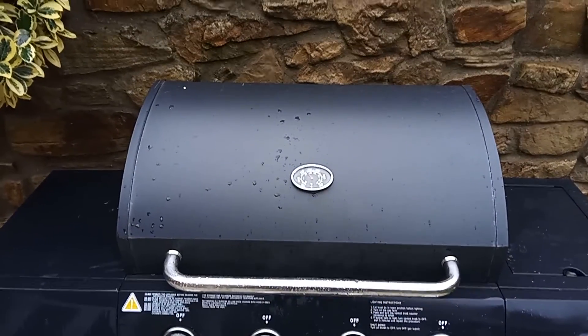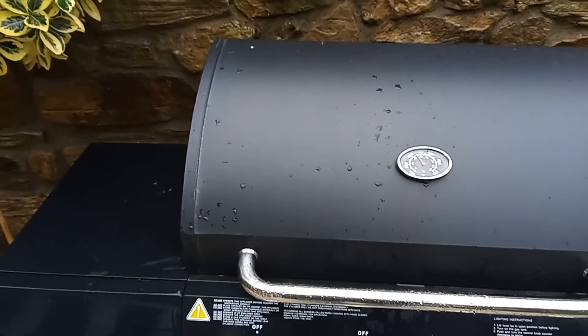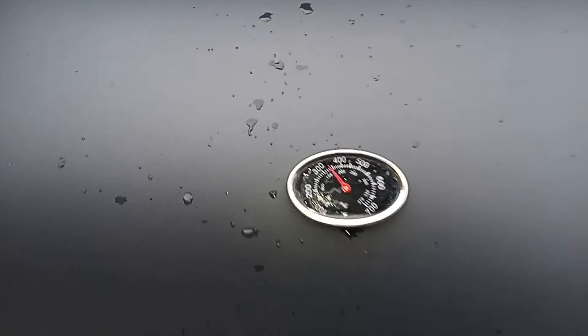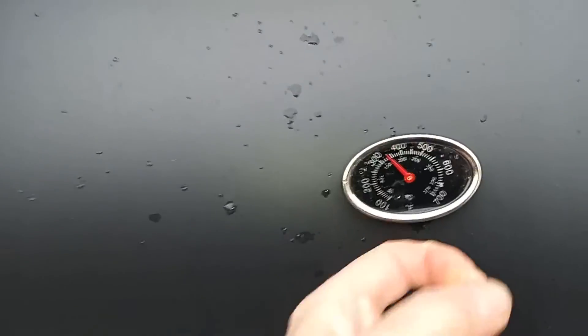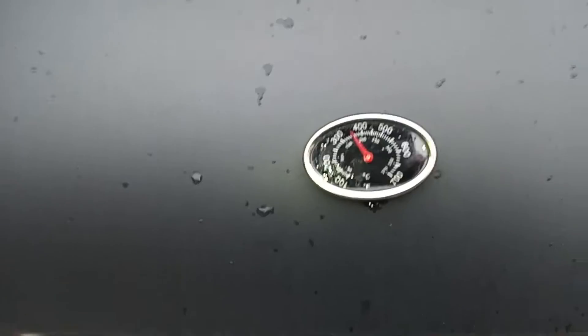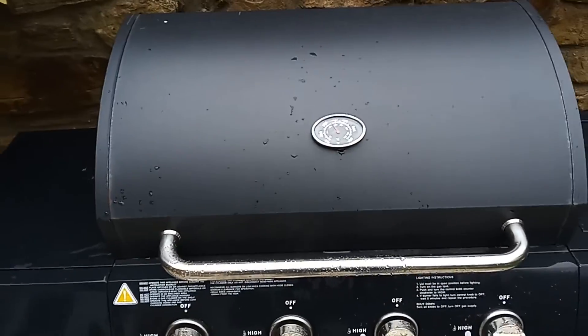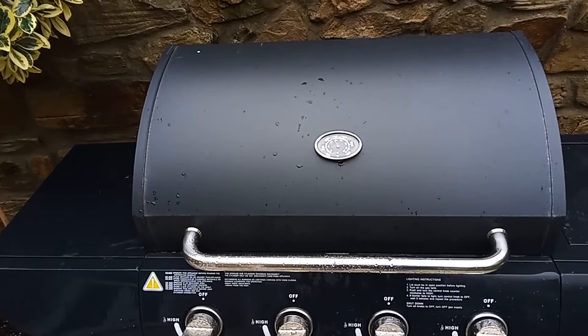We're getting there - the barbecue is nice and hot, smoking a little bit, probably from the oil. We're getting up to 400. When it hits 400 I think that'll be hot enough, and we'll take it down and see if we can get those rocker shafts out.